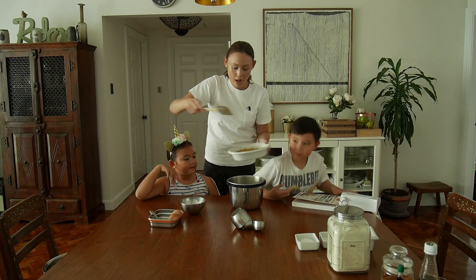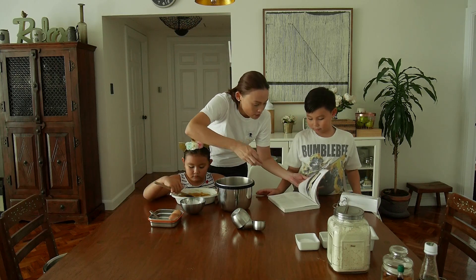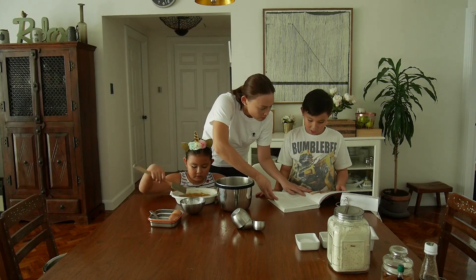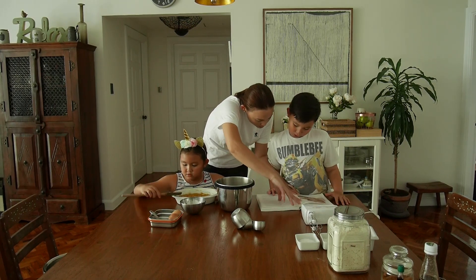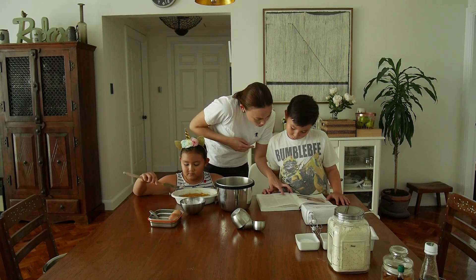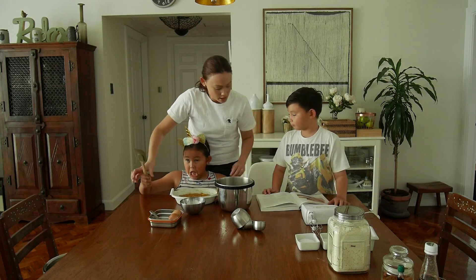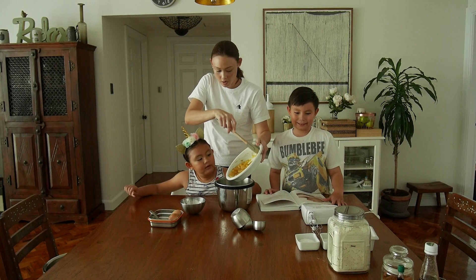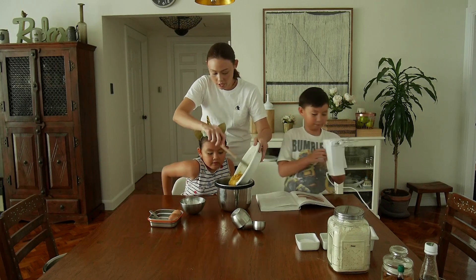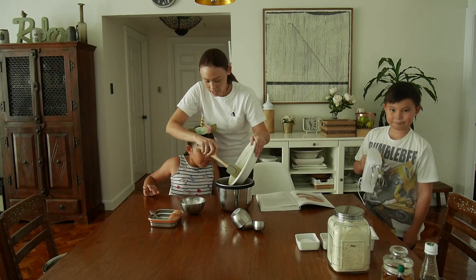How many bananas do we need? About five large, very ripe bananas — about one and three-fourths cups peeled and mashed. Oh my gosh! We're going to put that all in here. These are five large bananas.